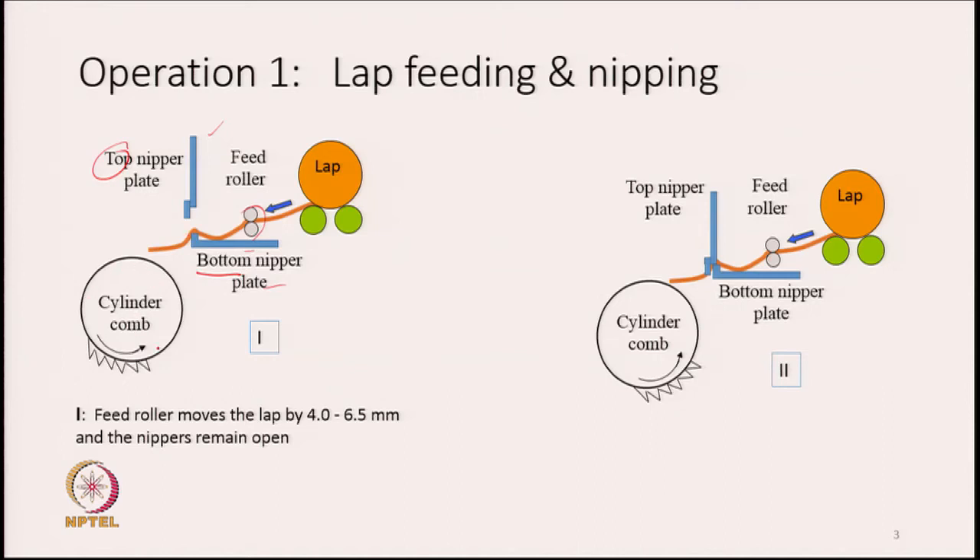At the bottom there is a cylinder, part of whose surface is covered with saw teeth or needles — these act as a comb. This is called the cylinder comb. That part of the cylinder is also called the half lap.